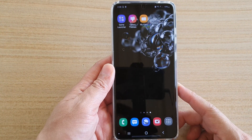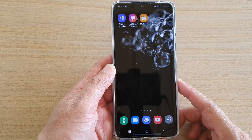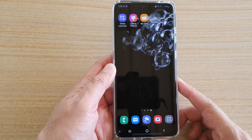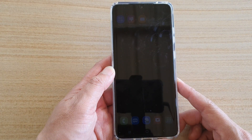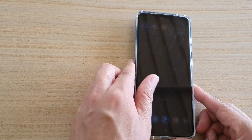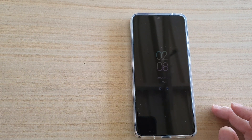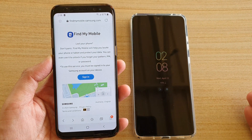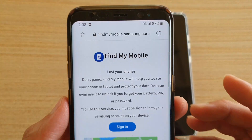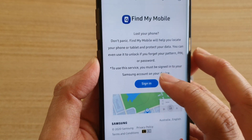In this video we're going to take a look at how you can remotely erase and wipe all the data on your lost or missing Samsung Galaxy S20, S20 Plus, or S20 Ultra. Since your phone is lost and you cannot access it, you need to go to a different mobile device or your computer, launch the web browser, and go to findmymobile.samsung.com.